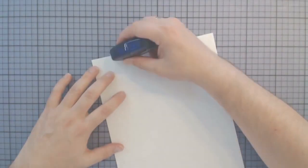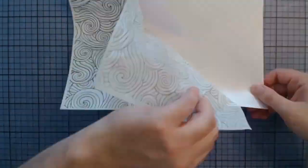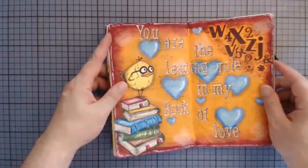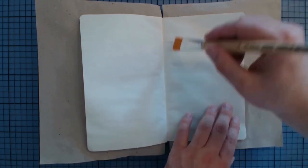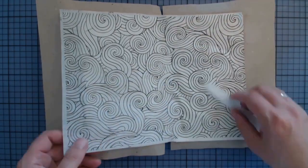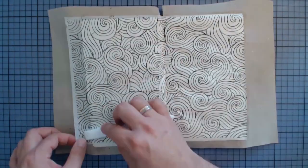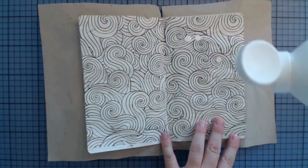We are starting right away by lightly adhering a deli paper onto copied paper. I found a swirly image on the web that I'm now printing onto the deli paper, and then I'm adhering this to the journal page using matte medium gel. I will link the web address together with all the other supplies in the info box below. I'm not caring about getting the paper super flat — wrinkles are very welcome as they give some texture to the page.